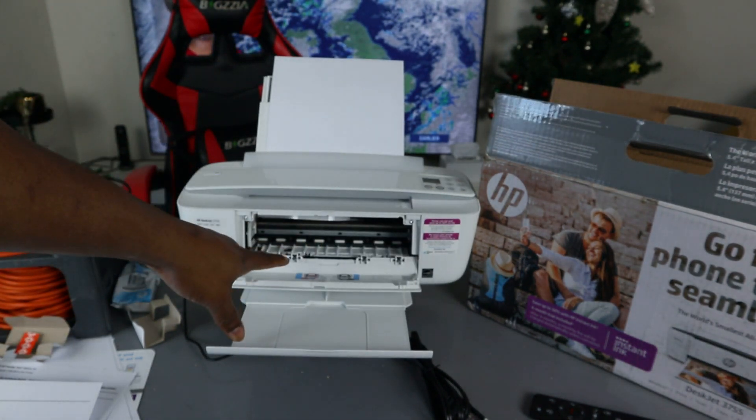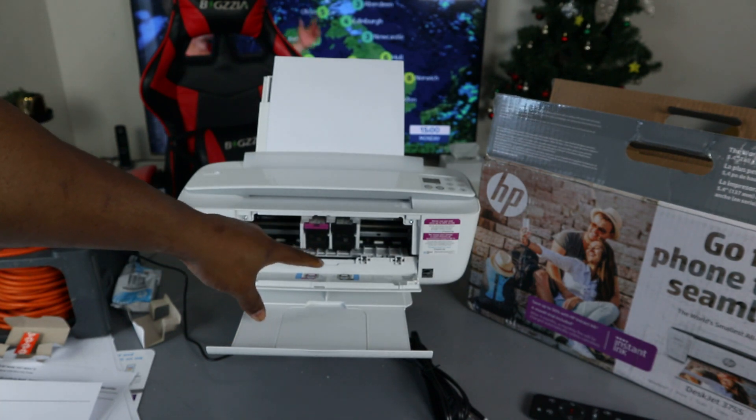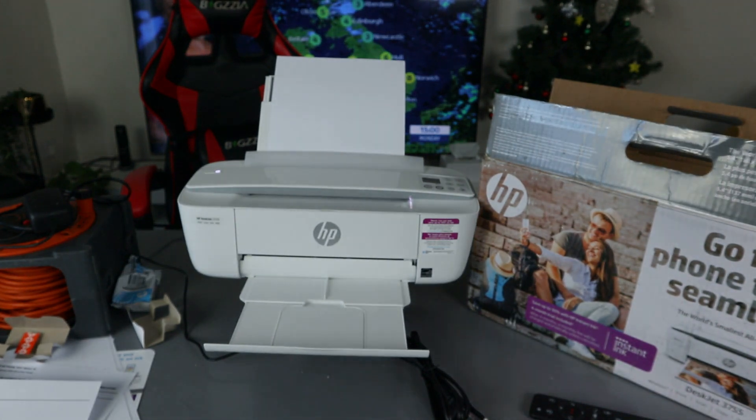If you open up this section, the ink cartridge holder will come right to the middle for you to change it — it does this automatically. Here is the ink 65 it is currently using.